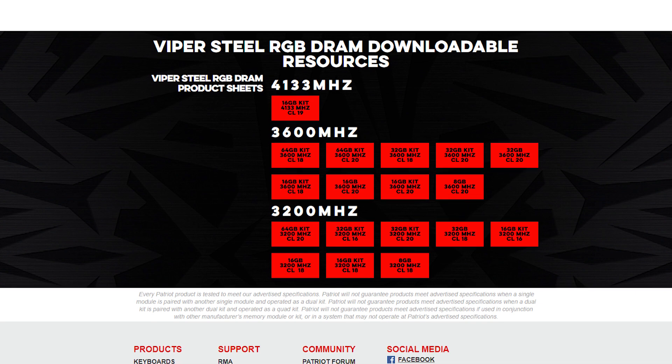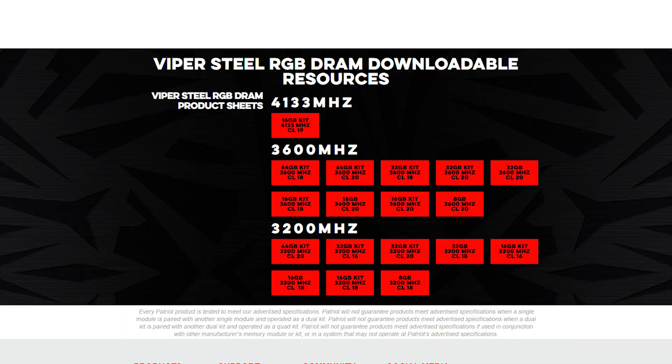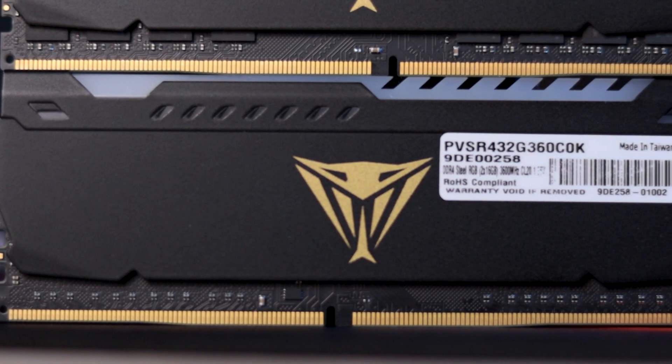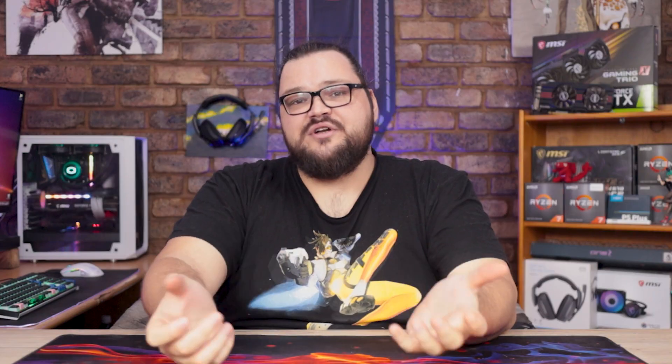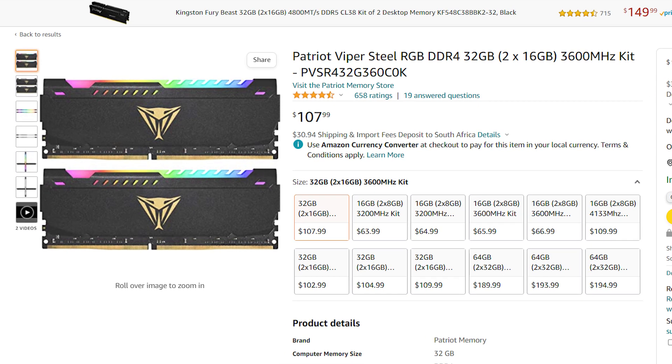Patriot's Viper Steel RGB series comes in a variety of flavors, with speeds ranging from 3200 all the way up to 4133 MHz, and with timings of CL16 up to CL20. The kit we'll be working with includes two 16GB modules with a rated speed of 3600 MHz and CL20 timings. 3600 MHz has proven to be more than enough to get the most out of current-gen systems, but I do worry that the higher latency could hold the kit back a little. Price, on the other hand, is something that's definitely not holding the kit back. At $110, this particular kit easily undercuts the competition, including two of my favorite kits from Corsair and G-Skill.